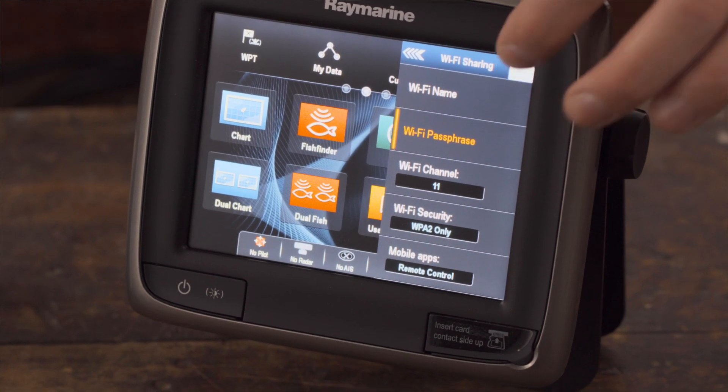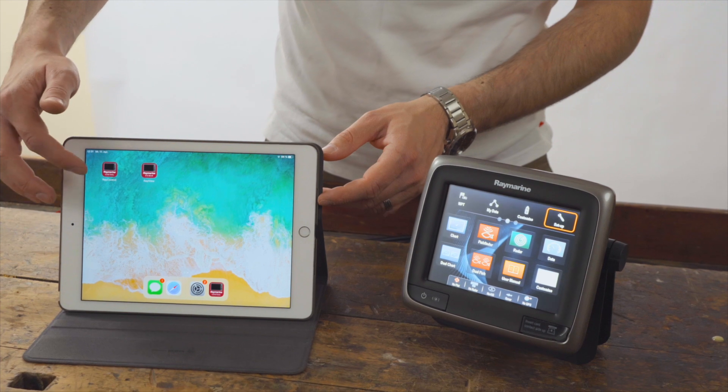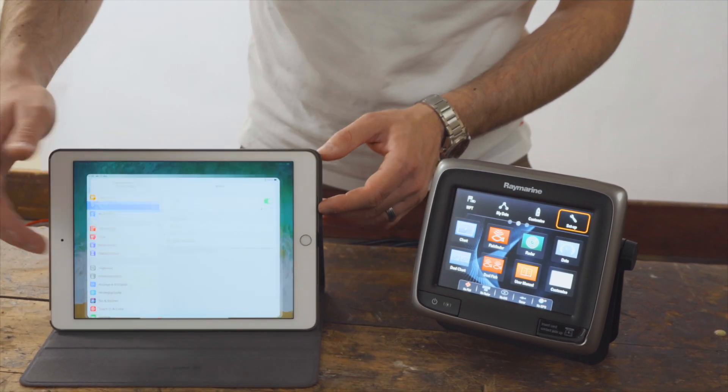Exit the menu after all settings have been completed. Make sure you have the Raymarine control or view app installed on your tablet.